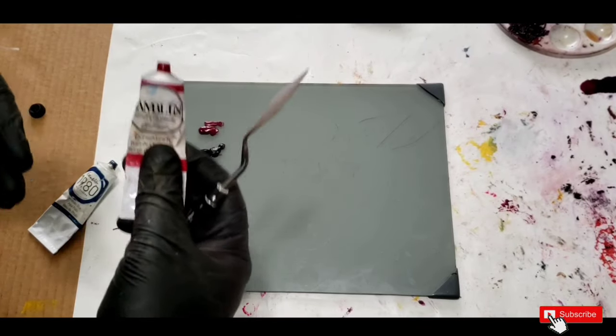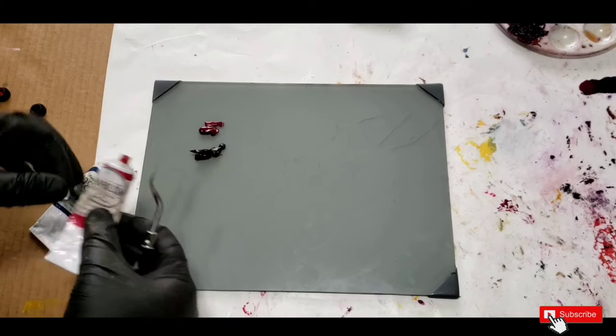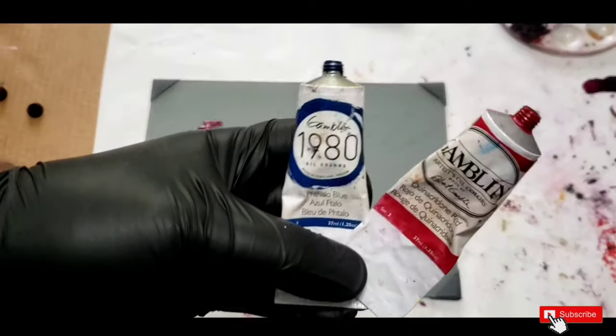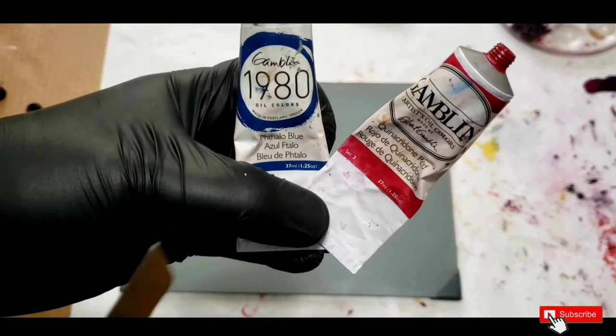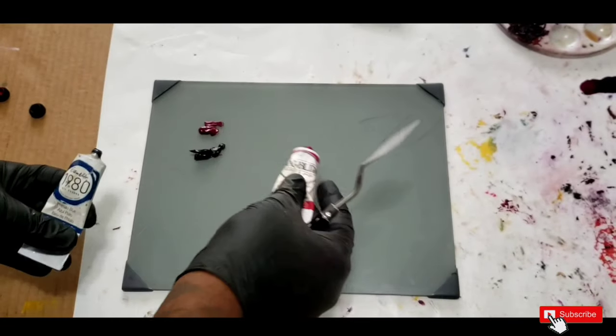For the drapery I want to do a burgundy type of color going into purple or violet. So first off we've got to mix our burgundy — my approach is phthalo blue and quinacridone red.